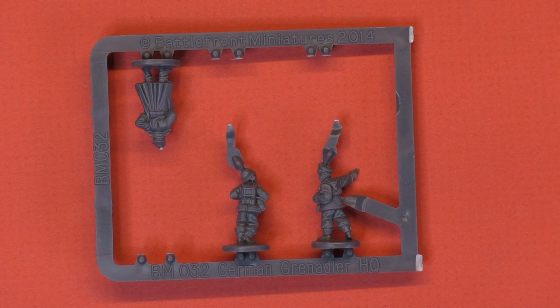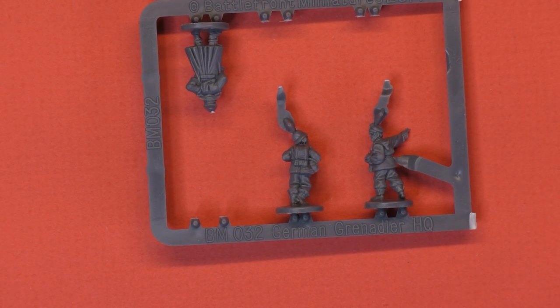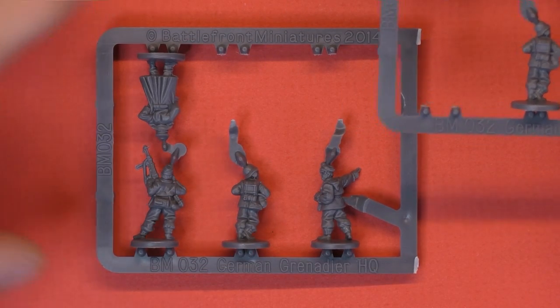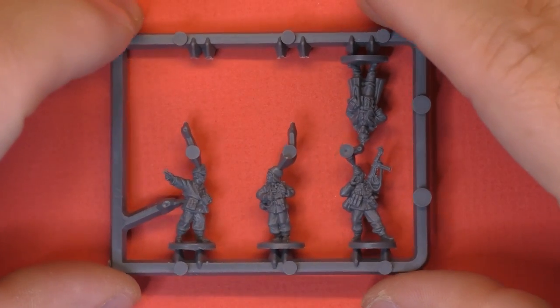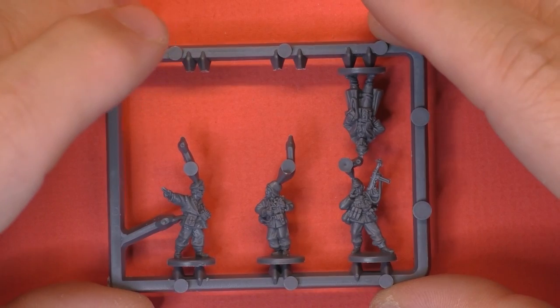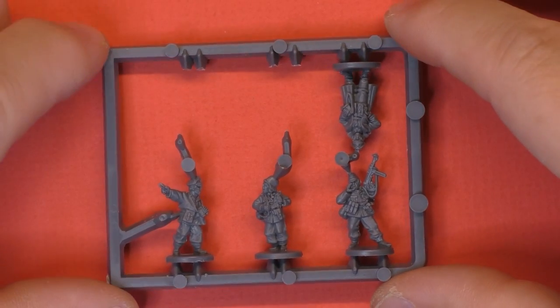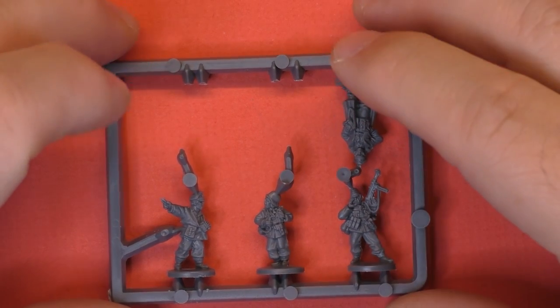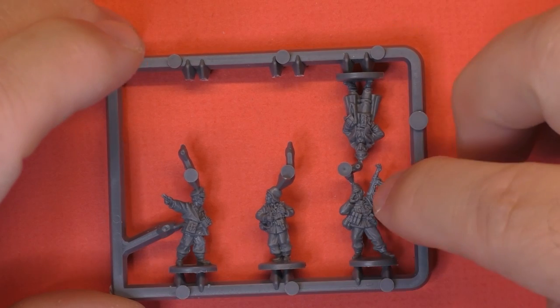First of all, they give you three command sprues. When you look at the first, there's one guy left; the second has three; and the third sprue has four guys left. What we got on that sprue includes two officers, one radio operator, and one NCO. When you make your command team, you need one officer and two NCOs, or one officer, one NCO, and one radio operator, or one officer, one Panzerfaust, and one NCO.